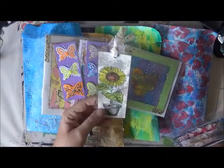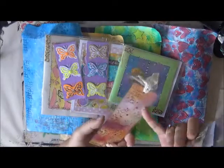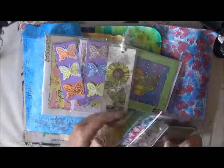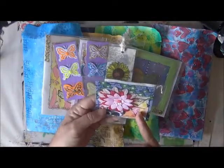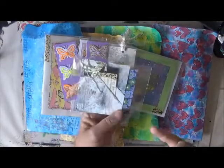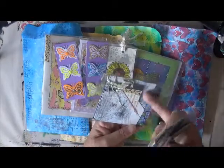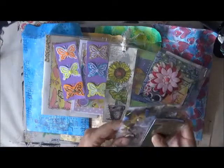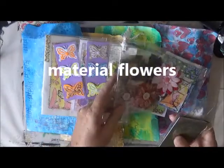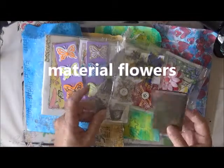I've also got one of the bookmarks with spray acrylic paints on the back, and I've put in one of my sewn pockets with the flower, and also a sewn pocket-style piece with a tag in one of the pockets, plus some of my paper flowers and a couple of feathers that I made.